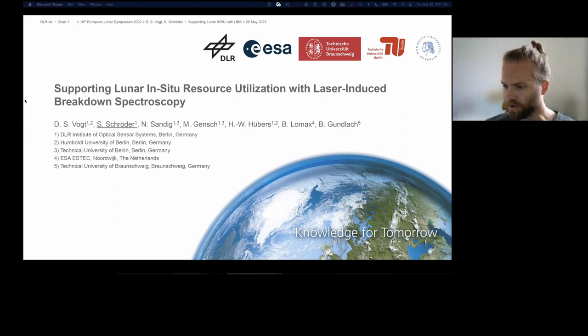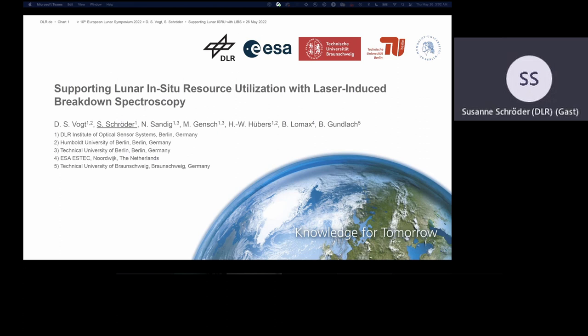Our first speaker today in this session is Susanne Schröder. She will talk about ISRU and LIPS. I will give this presentation on behalf of my colleague David Vogt who led these studies and assembled this presentation. I will talk about LIPS, which is short for Laser-Induced Breakdown Spectroscopy, a very suitable and promising technique not only for in-situ exploration of the Moon, but in particular for different aspects of ISRU. This work is the result of an ongoing collaboration of different institutes and facilities, as you can see from the co-authors.